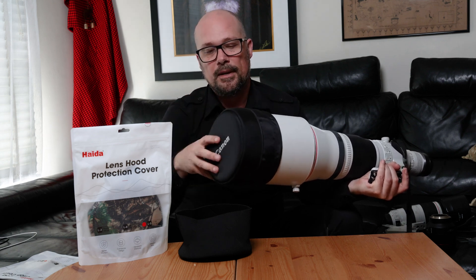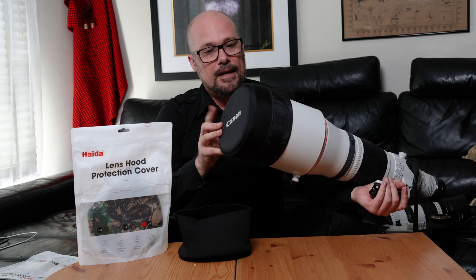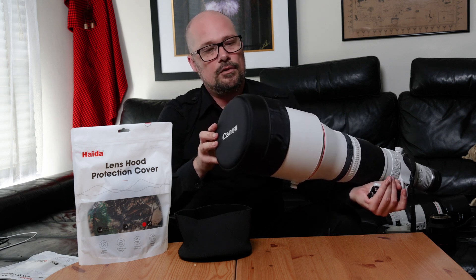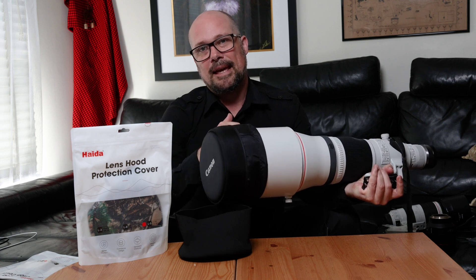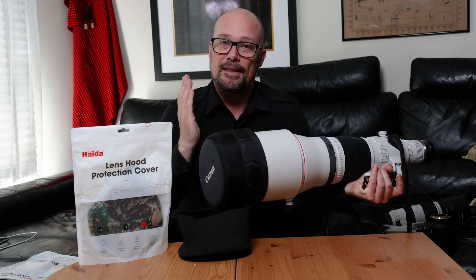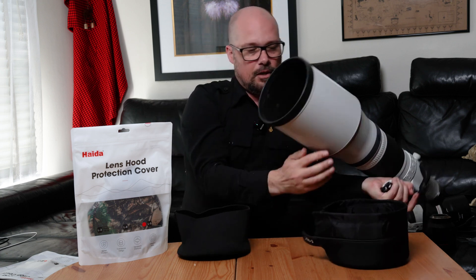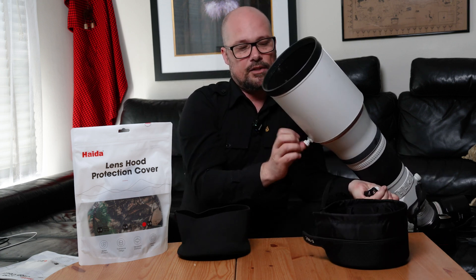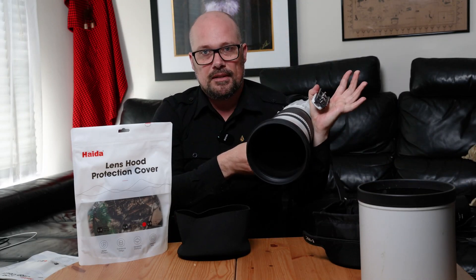I'll show you exactly what I mean, because it's something I quite often do to reduce size and bulk inside my camera bag. I'll take a close-up of the inside of my Shimoda Action X 50 to show you that this lens will fit, but with the lens hood reversed it takes up extra space, limiting room at the sides for other lenses, camera bodies, and accessories. Once the lens hood is off, that front optic is exposed to damage.